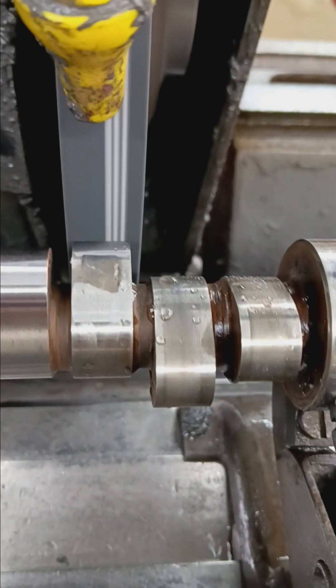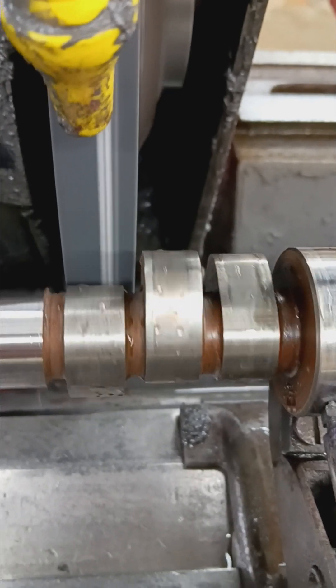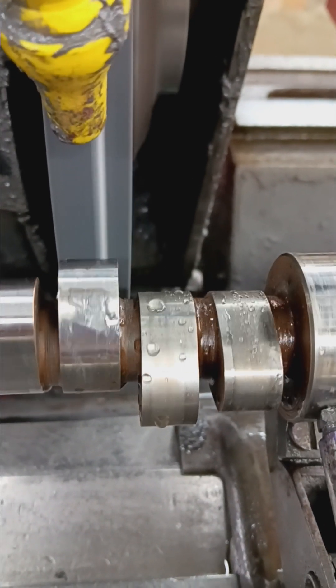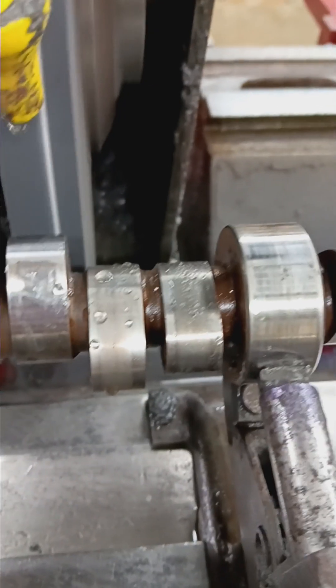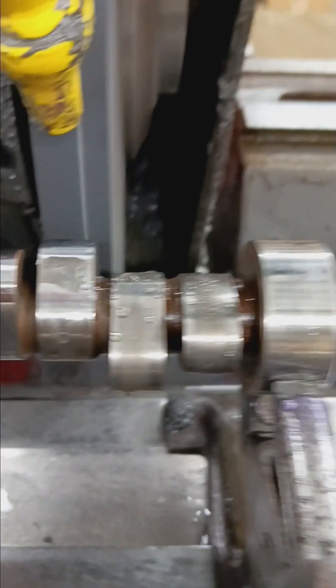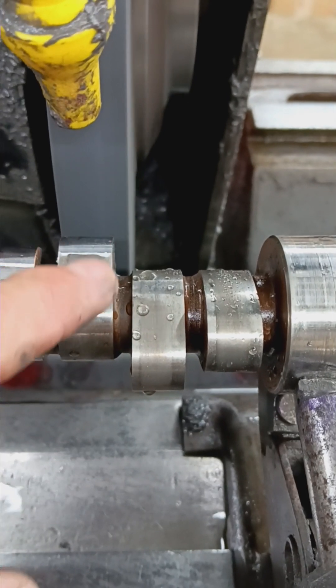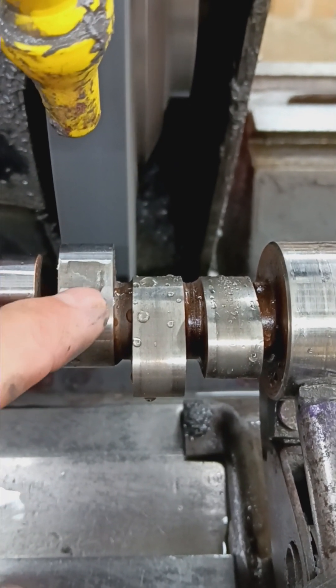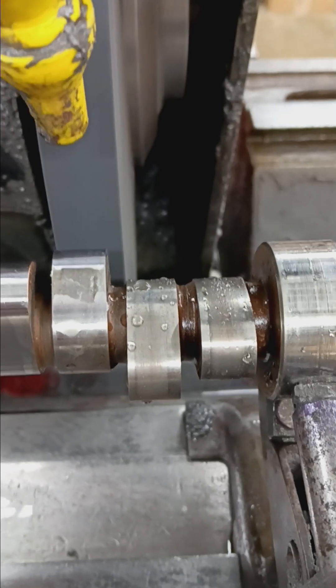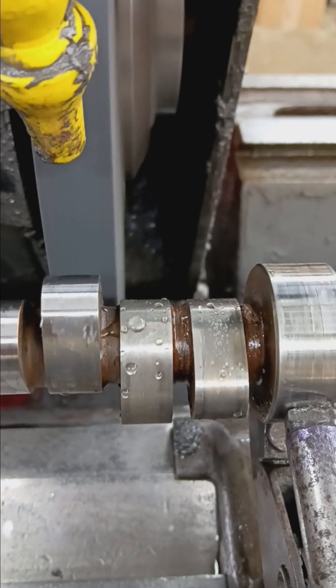Let me turn you around here and I'll show you. So here you can see I've touched up the load, and right on the flank here — it starts down here a little bit — but we're still in the flank, and you can see how much wear there is in the flank.